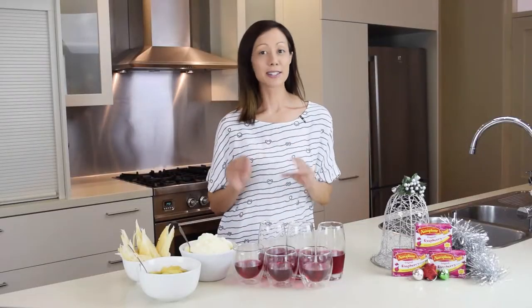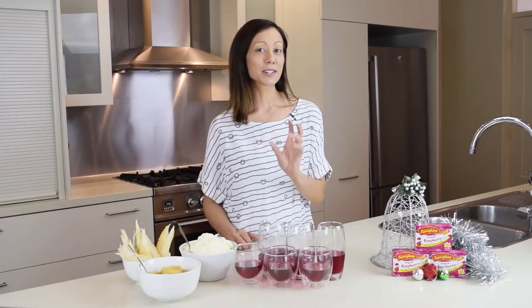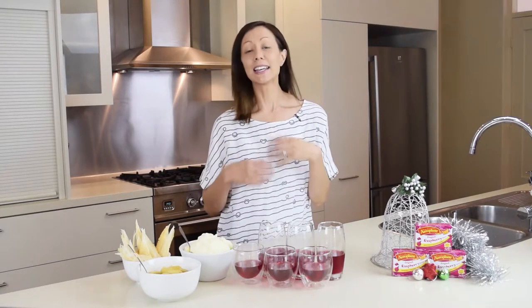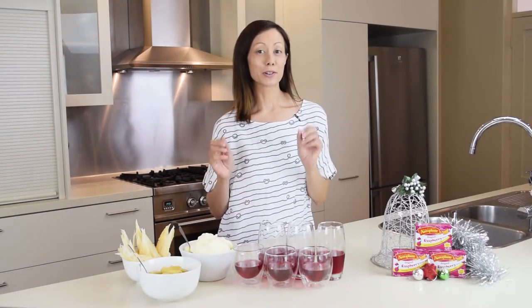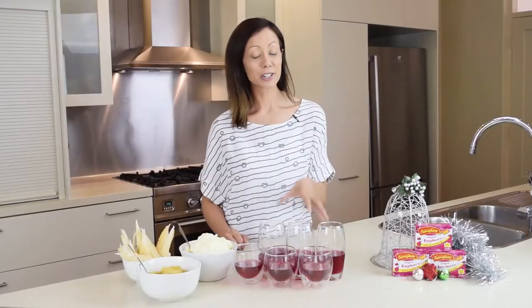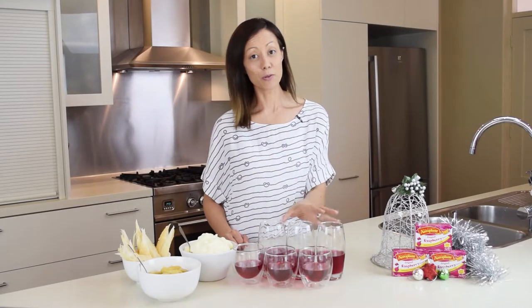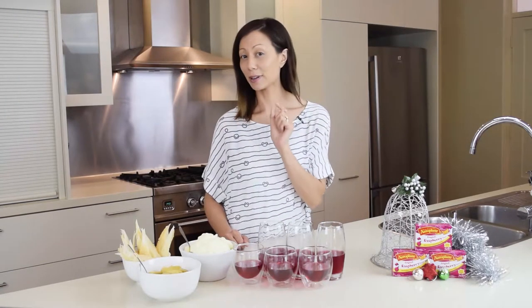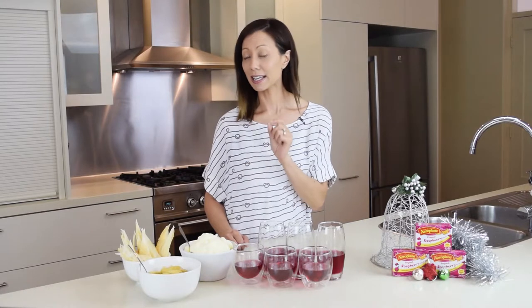This is an absolutely simple way to make your Christmas table desserts look spectacular and bring a bit of tradition into your new modern Christmas dinner. I've added some Aeroplane raspberry jelly to a selection of glasses. They're all ready to go and now I'm going to show you how to make your apple and raspberry pie trifle. It's so easy.